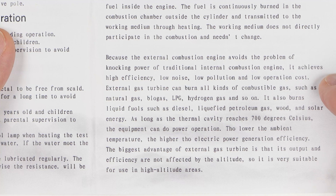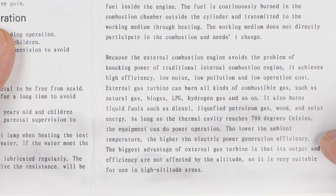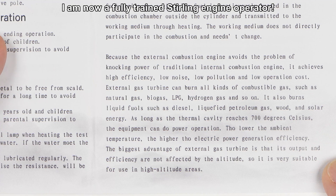External gas turbine — I didn't realize this was an external gas turbine. Can burn all kinds of combustible gas: natural gas, biogas, LPG, hydrogen, and so on. It also burns liquid fuel such as diesel, liquefied petroleum gas, wood, and solar energy. As long as the thermal cavity reaches 700 degrees Celsius the equipment can do power operation. The lower the ambient temperature, the higher the electric power generation efficiency — my wife won't let me put this in the refrigerator or we would do that. The biggest advantage is that output and efficiency are not affected by altitude, so it's very suitable for high altitude areas. So I can make a model aircraft and fly it to the stratosphere. Yeah, that's it for the instructions. Let's make this thing happen.